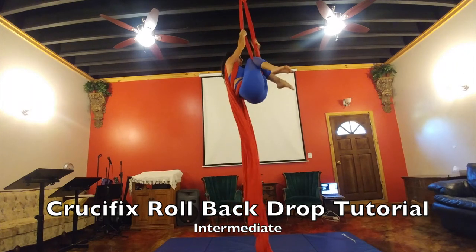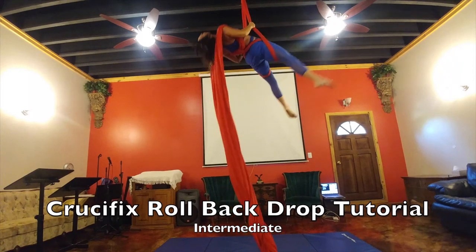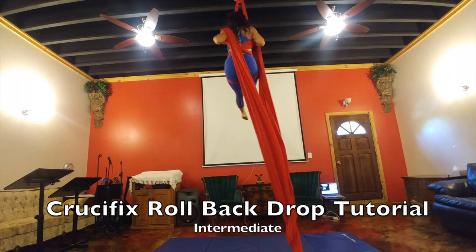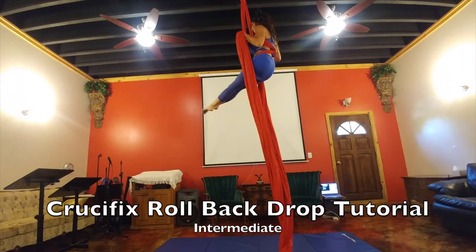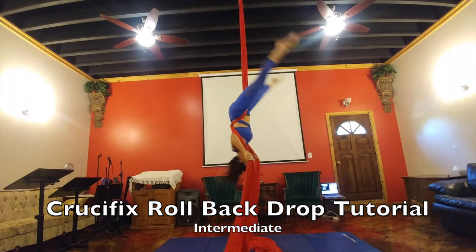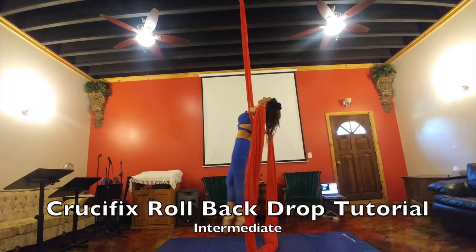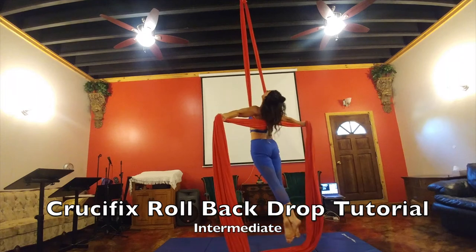I like to bring my legs together — it's pretty — then pull as I arch backwards. Then go ahead and grab those tails off of your shoulders and hold it with the poles until you're ready to go backwards. You're going to flip back, then flip forward holding your tails strong — right hand on right, left hand on left — and go out into a crucifix.